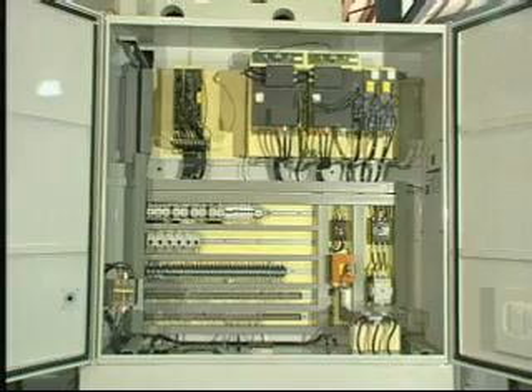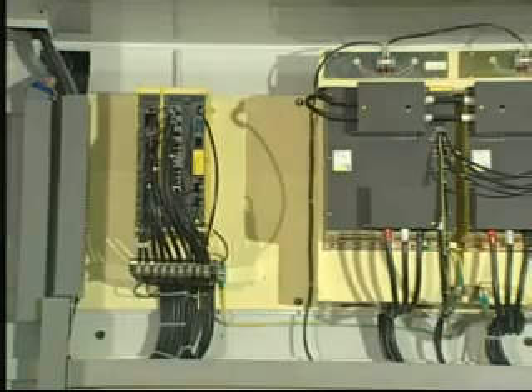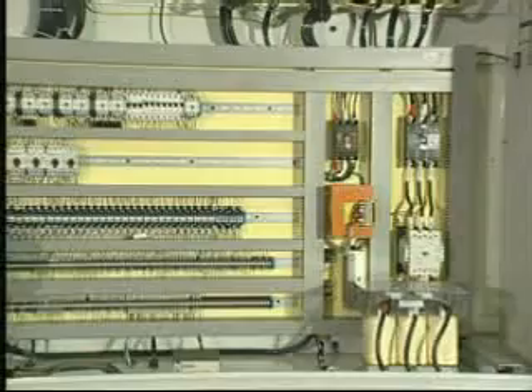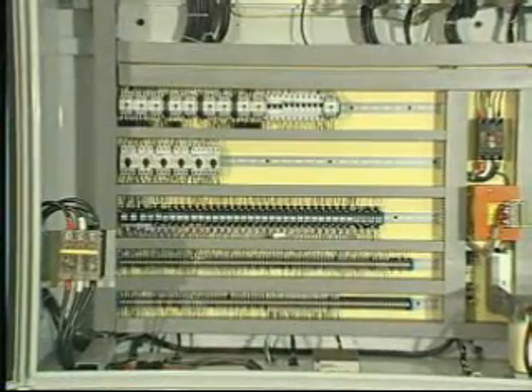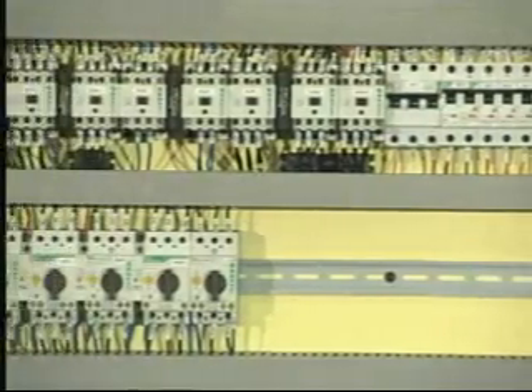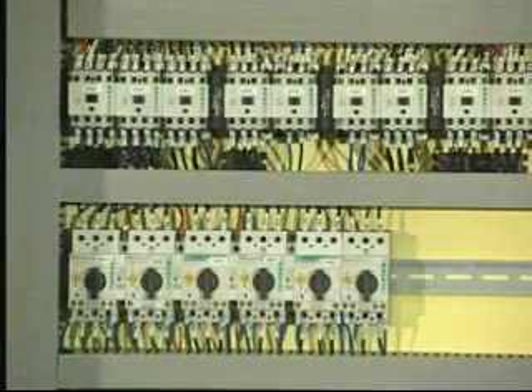Using FANUC high horsepower, high torque axle motor to incorporate with German ZF two-speed transmission case to make this machine possess both high torque and high revolution ability at the same time, and to develop its cutting function to maximum extent.